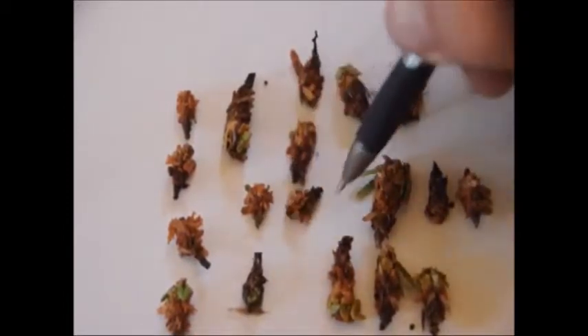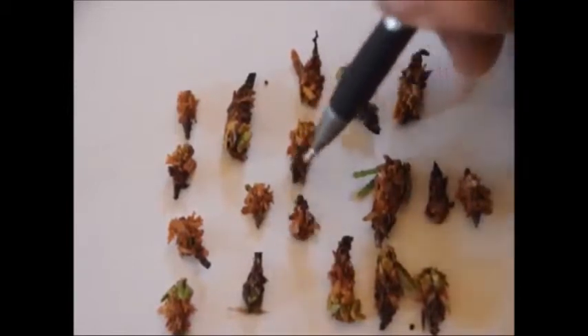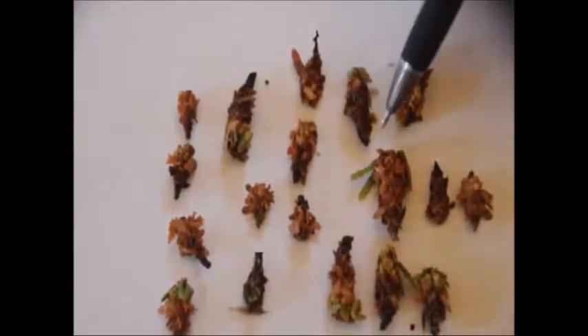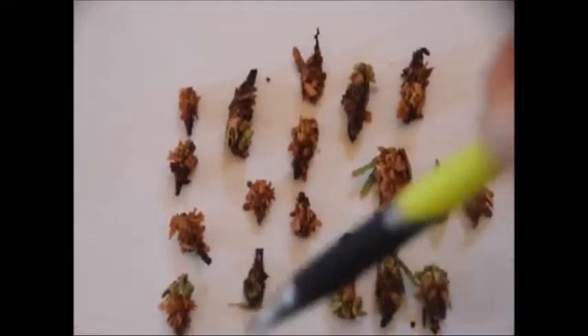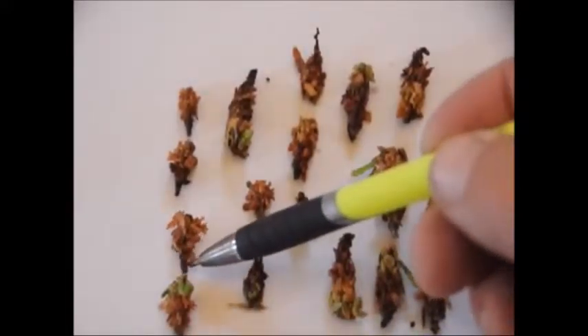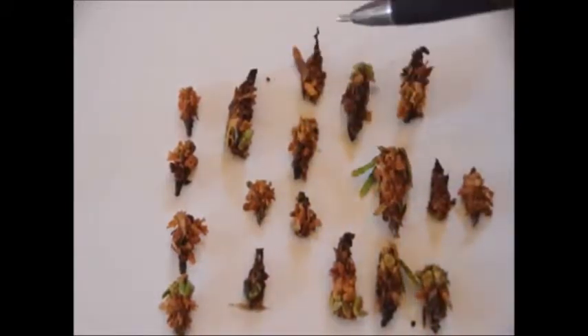Just because a bagworm is still alive after being sprayed for three days doesn't mean it's not going to die — it could mean it's sick, or that the poison hasn't taken effect yet. It is always better to spray the bagworm when it's young. The smaller the bagworm is, the more often it has to eat in order to grow, so when you spray it, there's a better chance that the spray actually gets into the bagworm's system.